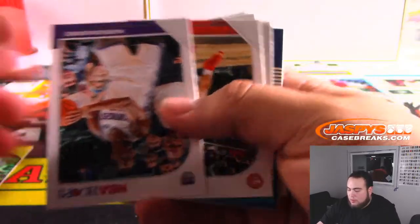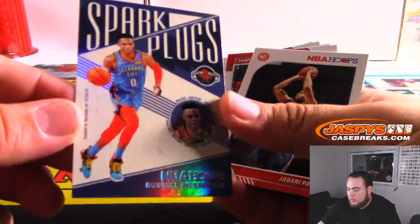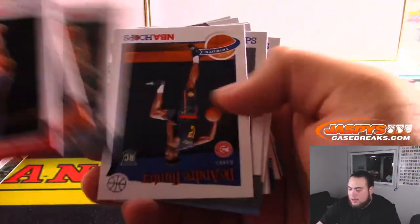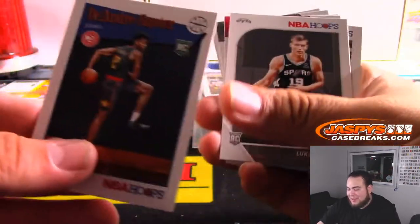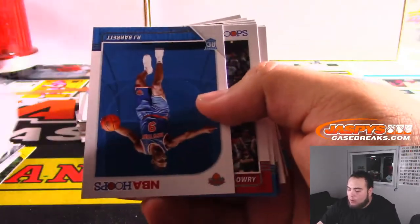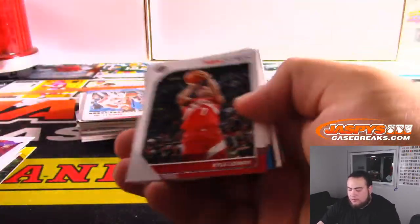Jordan Poole rookie. Westbrook — Spark Plugs? Yeah, it's like these are the cards you've seen back in the day. DeAndre Hunter. RJ Barrett rookie — that's cool, let's do that for you.